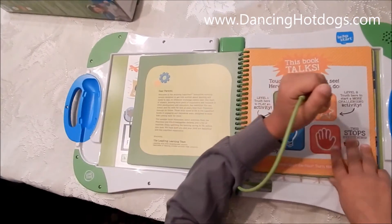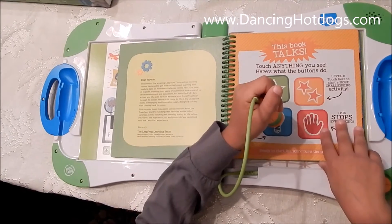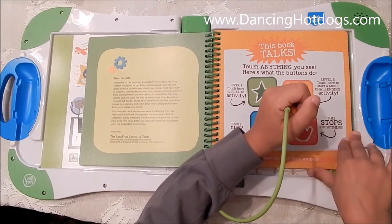Level one — touch. Level two — touch. Need a hint? Touch here. This stops everything.